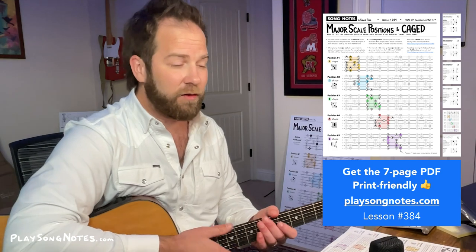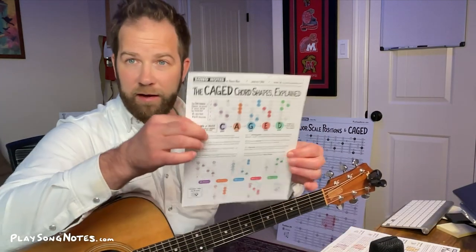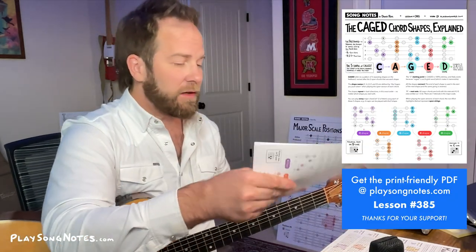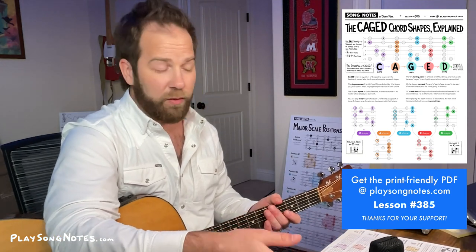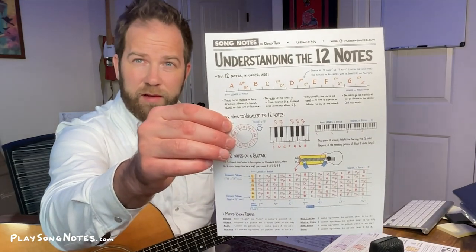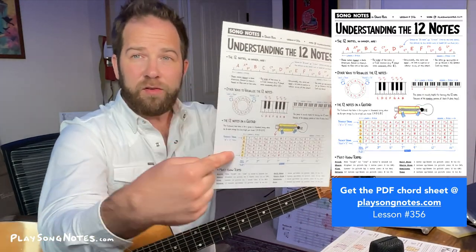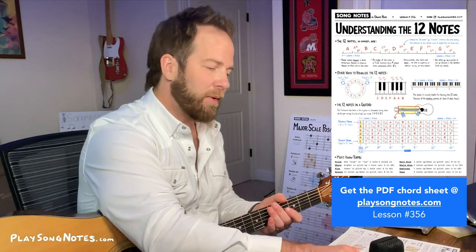If the idea of CAGED is new to you, check out my lesson on that — it's lesson 385 on my website. There's a printout you can get that shows you how these forms repeat over the fretboard, and a video lesson that goes along with it. If you don't have a good understanding of the 12 notes on the fretboard, I have a lesson on that as well — lesson 356. It's a good one to look at where the notes are and understand how they repeat.